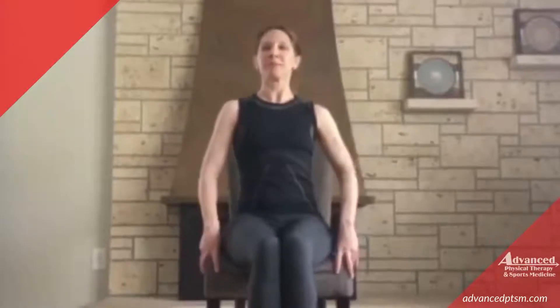Find yourself a comfortable chair. Sit up nice and tall, and we'll match our breath to our movement.